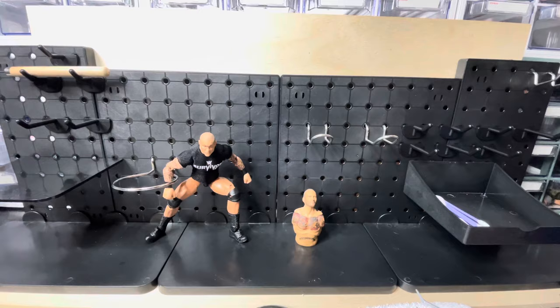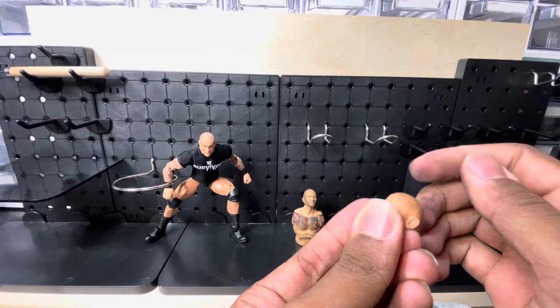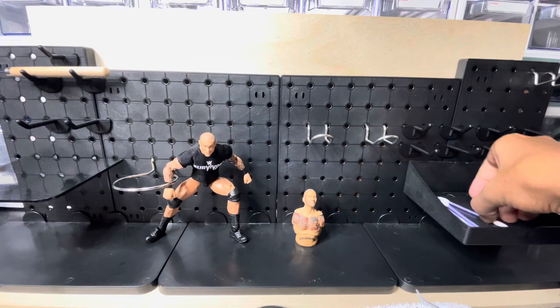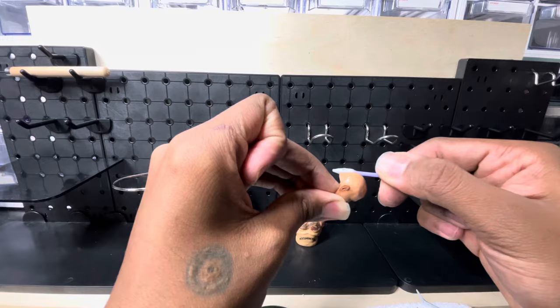I'm gonna start off with Randy first — it's gonna be easier. As you can see, I already customized this head scan and got rid of the mustache. Make sure you keep your hands clean while doing this.